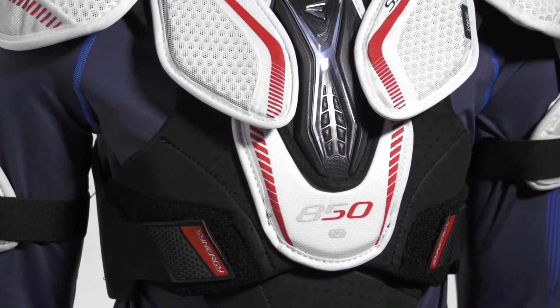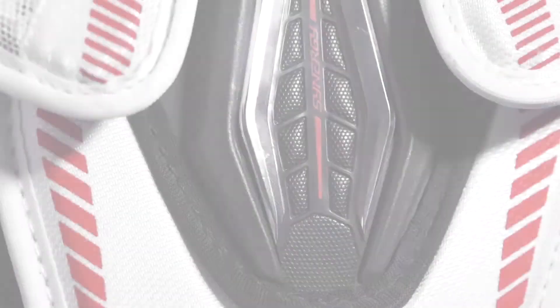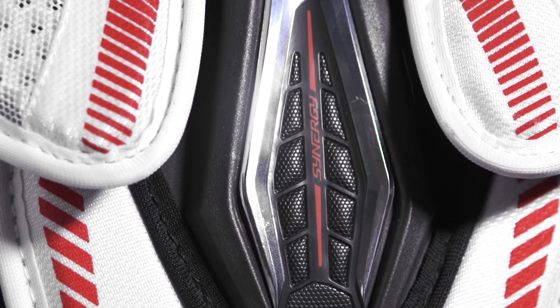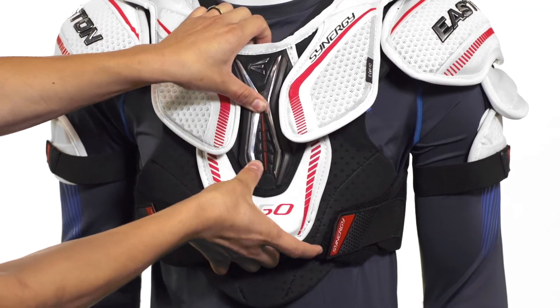Down through the center we're going to see the sternum guard, which is made up of a high density foam. It's a really solid, lightweight foam that provides a great level of protection right in that sensitive sternum area, but it's also very lightweight and allows for good flexibility as well.